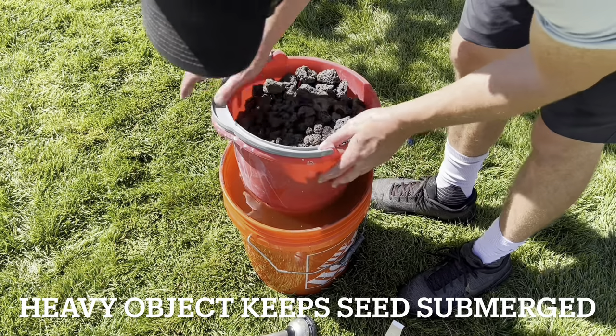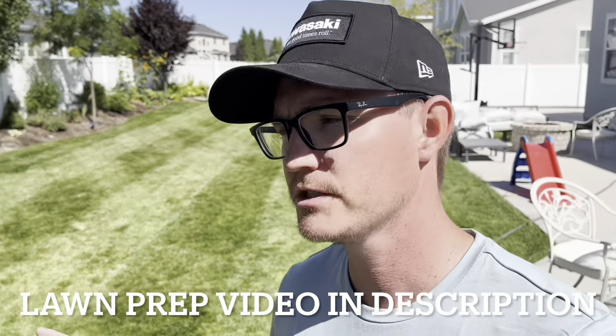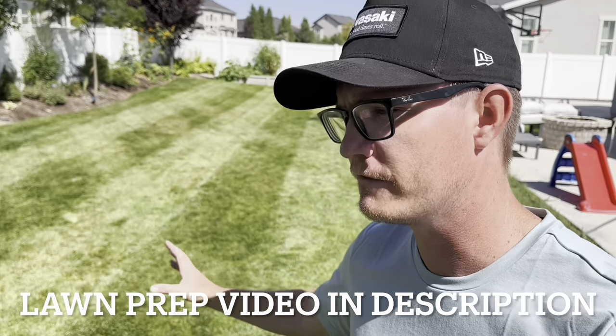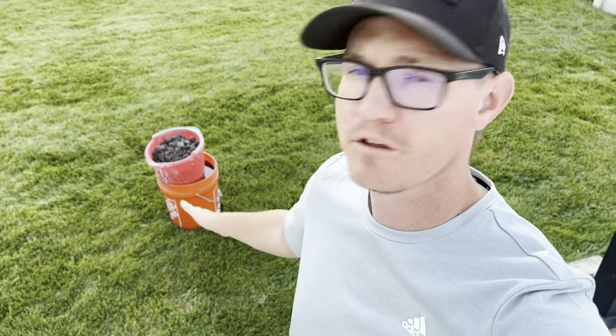Some people have said that their Kentucky bluegrass has germinated in about seven days after spreading, which is insane. You'll also want to make sure you're prepping that lawn for germination — you can see my color is starting to fade a little bit here because I'm slowly bringing my height of cut down. It has been about 12 hours since I last filled that up, so we're going to switch out the water because every 12 hours we want to recycle that water.